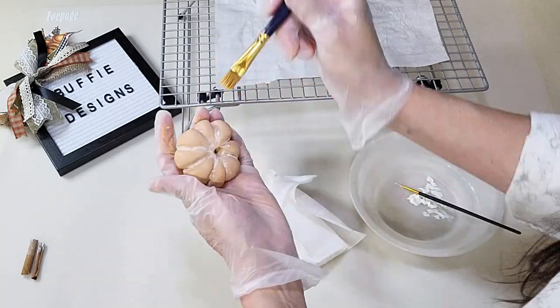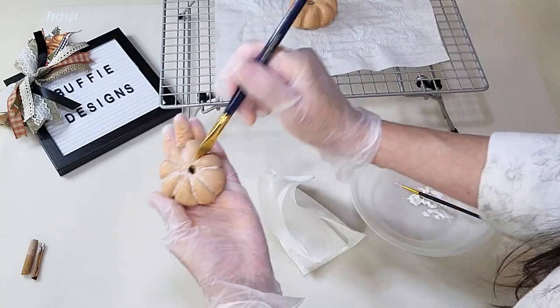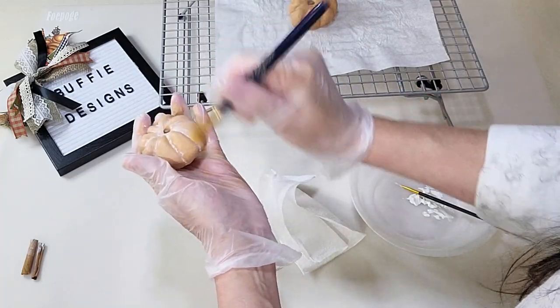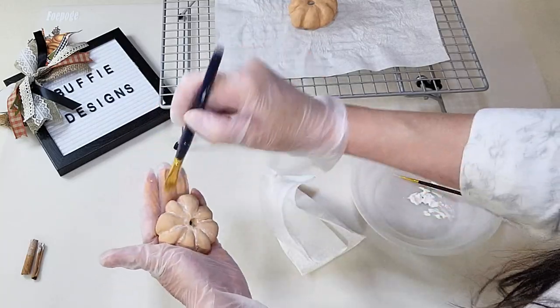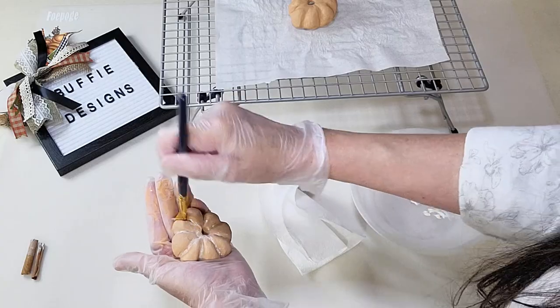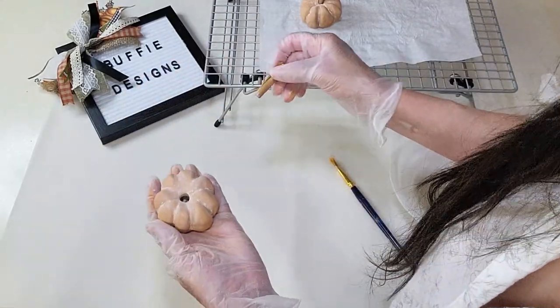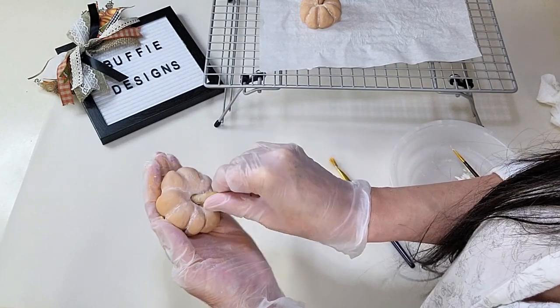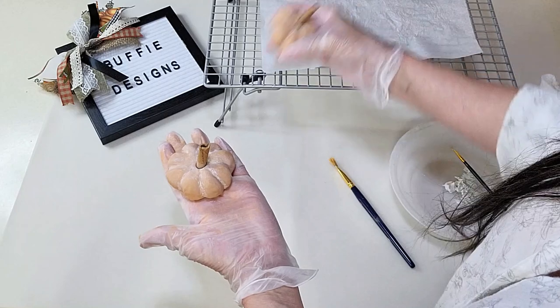Then I got a bigger flat brush, got it damp with some water, and blended that highlight so it looked more powdery. Once done with all of that, I just grabbed the cute little cinnamon stick, stuck it in, and we're done! They turned out so cute.